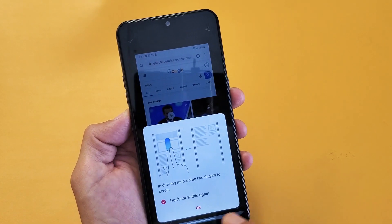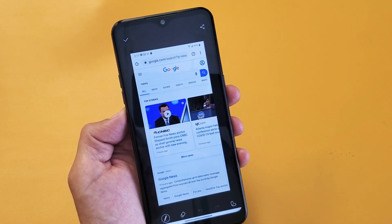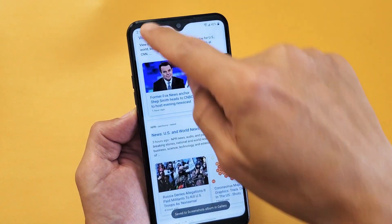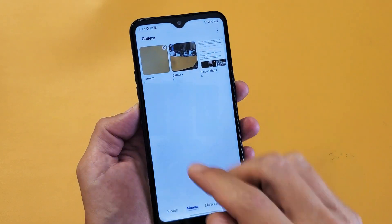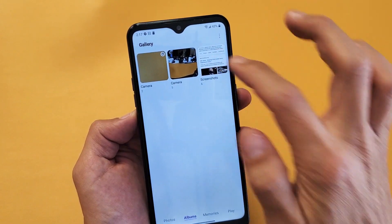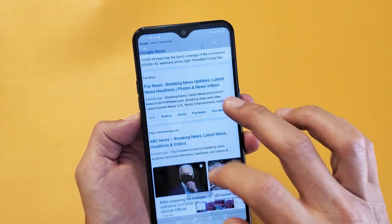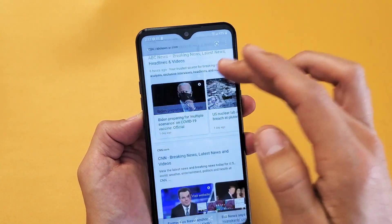Let's go ahead and tap on that. Now I can edit or I can just go ahead and tap on the check mark right there. Now if I go back into my photos gallery here, we can go back to screenshots and that last screenshot I just took — you can see I took like half of that webpage right there.